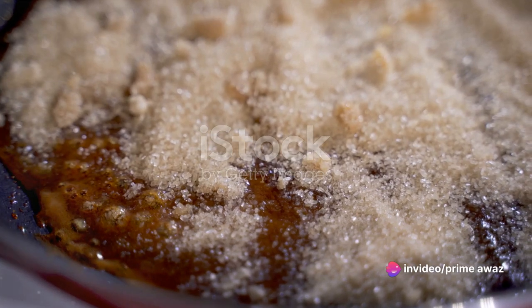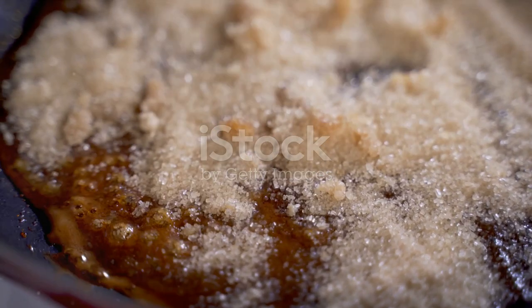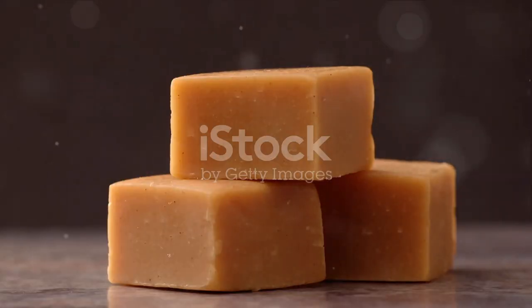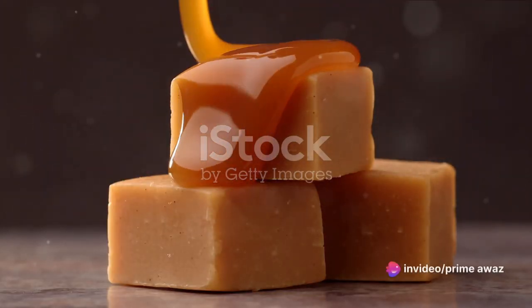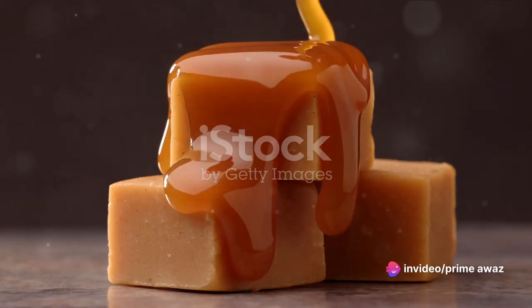As it begins to bubble gently, we sprinkle in some brown sugar, stirring until it dissolves into a thick, creamy caramel. This buttery caramel not only gives our cake a moist, gooey base, but also a delightful sweetness that perfectly complements the tartness of the pineapple.